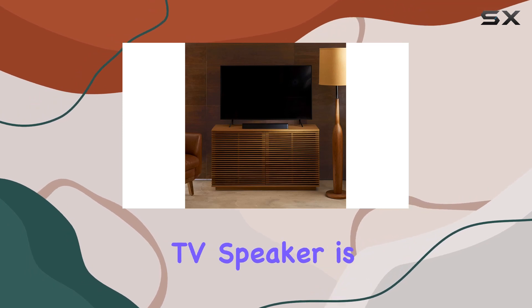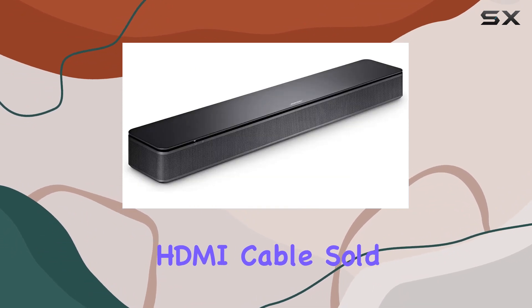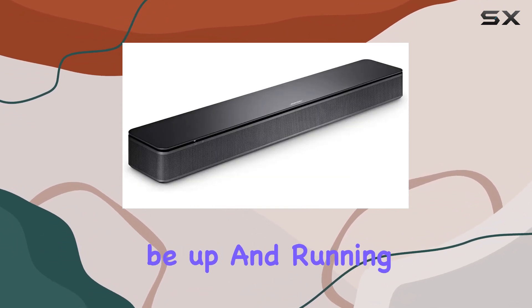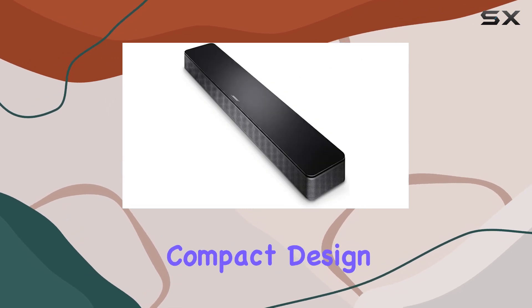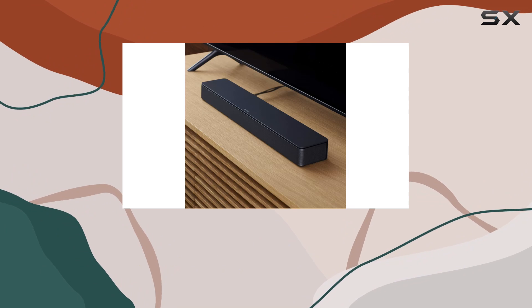Setting up the Bose TV Speaker is a breeze. With a single connection to your TV via the included optical audio cable or an HDMI cable, sold separately, you'll be up and running in minutes. The compact design, just over 2-inch tall, allows for easy placement in front of your TV or mounting on the wall with separate wall brackets.